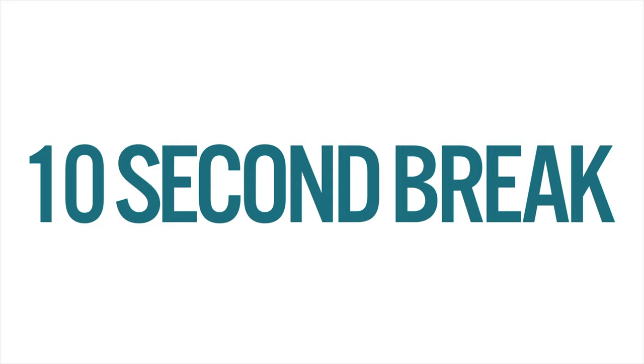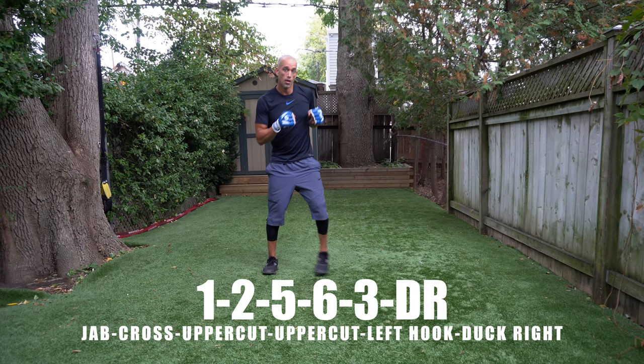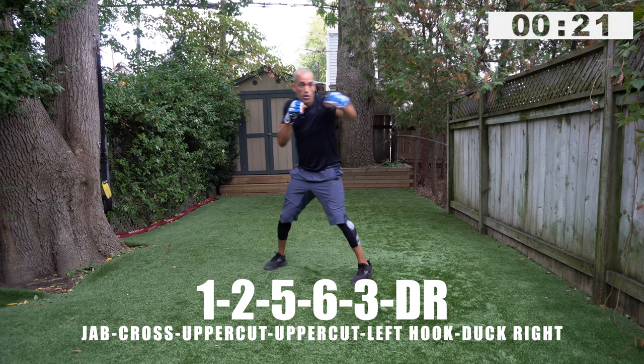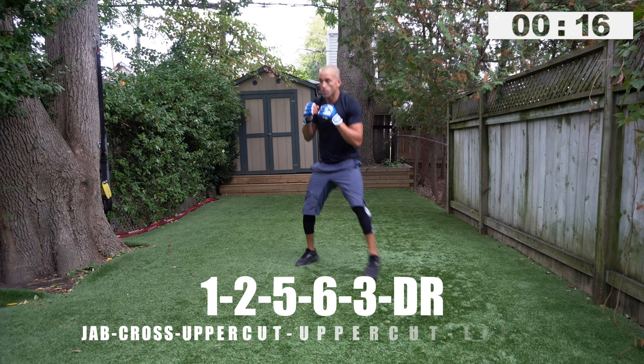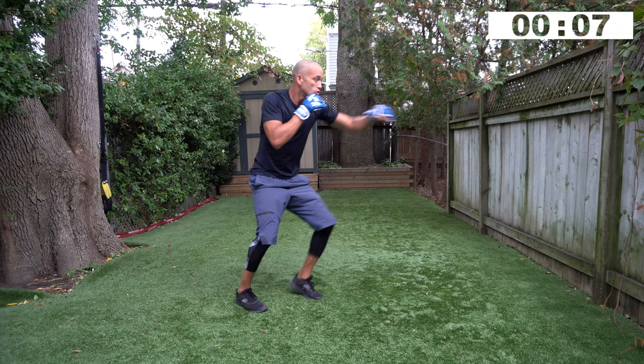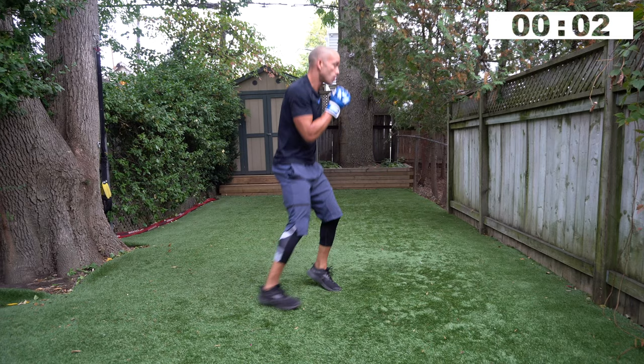You're throwing the jab cross first — one, two, five, six, three, duck right. Get back into position really quick, feel your feet stabilize and go again — hands up, see your target. We've got to push hard on these, don't slow down. One, two, five, six, three, get out the way. Three, two, one — beautiful, ten second rest.